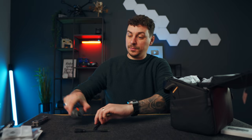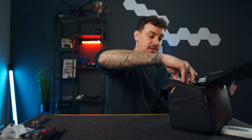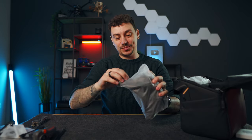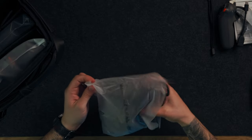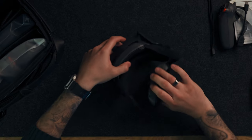Let's move these out of the way and open up the Goggles 3 — I'm super curious about them, especially after the rumors about built-in cameras.